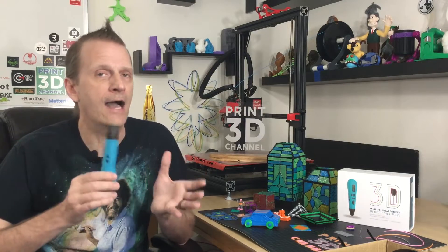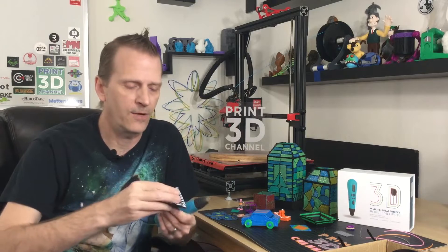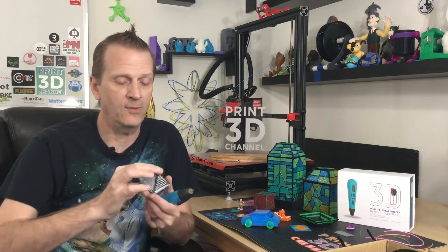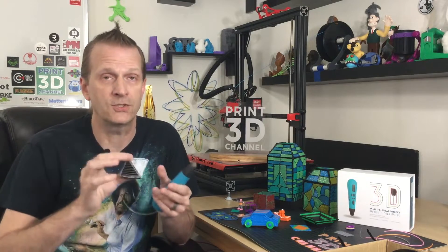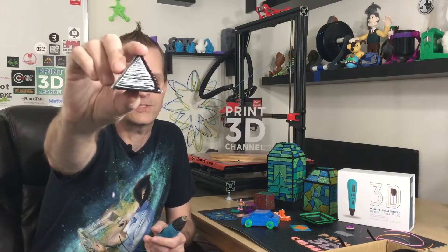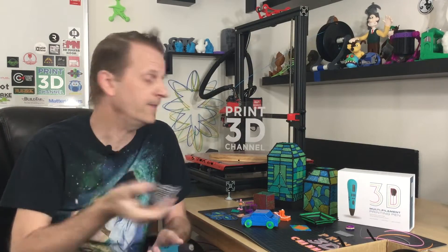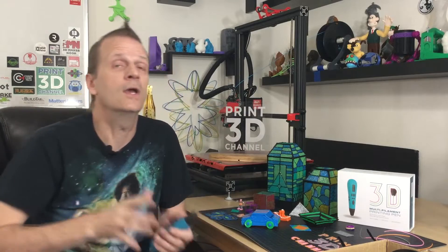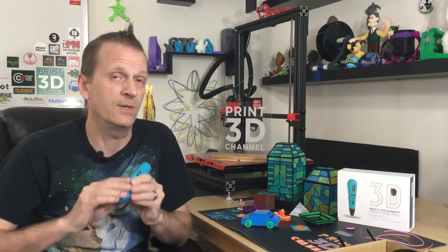When you extrude multiple colors at once you get kind of an aqua-fresh look, and I have some prints here to show you. This little pyramid model I made was done with black and white filament extruded at the same time. I also came up with some ideas using translucent filament — those are the little light covers in the back, but we'll talk about those in a minute. First, I want to talk a little bit more about the pen.